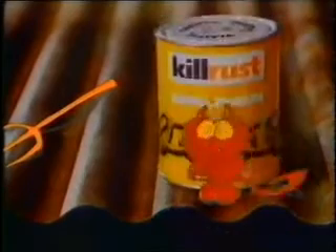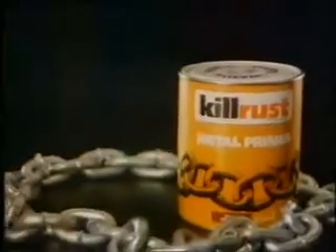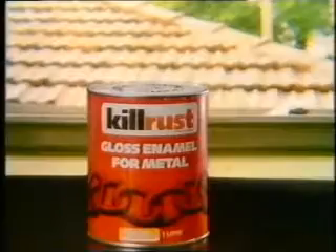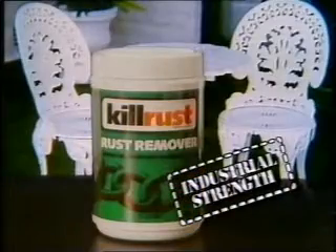I'm Rusty the Homewrecker. I love metal. Rust needs the KillRust chain of protection. KillRust! KillRust Metal Primer and KillRust Gloss Enamel. KillRust is the rust specialist. It's industrial strength, made for Australian conditions.